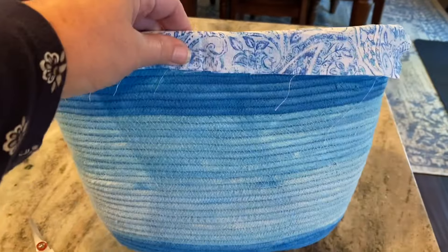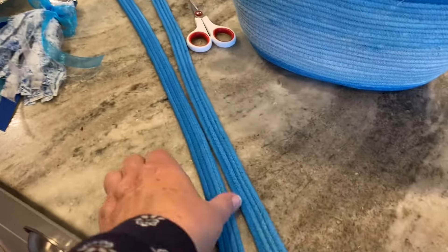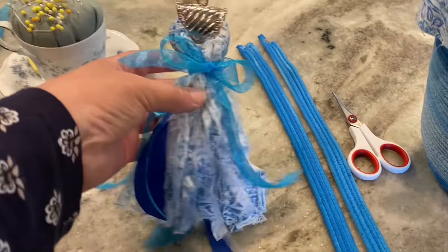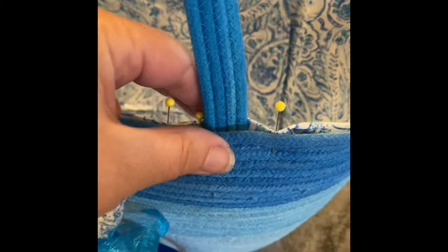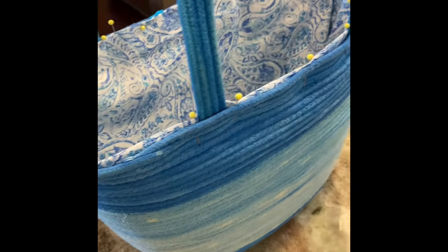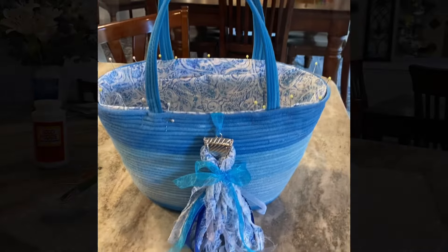I wanted to add some straps, so I took some of the clothesline rope that I had dyed dark blue — four strands — and zigzagged those together. That is going to be my handles. I also made this shabby tassel. If you'd like a video on that, leave a comment and I'll make one — it was really easy to make. I just pinned everything in place: the handles, the tassel, and the lining. Then I went to my sewing machine and zigzagged around the top two times to hold everything in place.